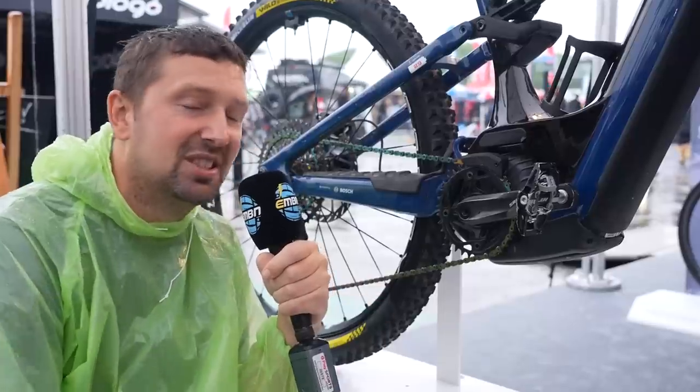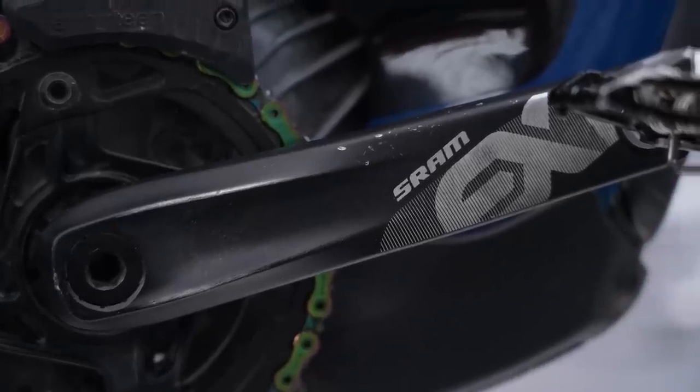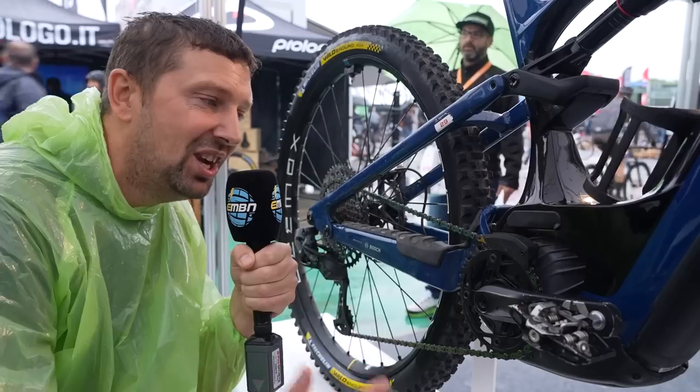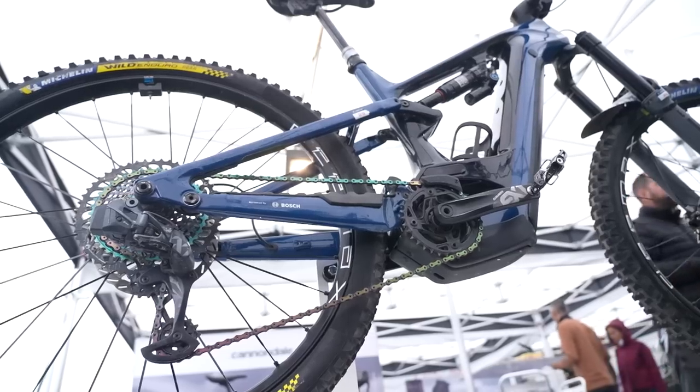The cranks Jerome uses to spin up that Bosch race motor are SRAM EX-1 units, coming in at 160mm, combined with HT-T1 clipless pedals, a SRAM Eagle hollow-pin chain, and to make sure that chain never comes off the chainring, an E13 chain device up front.